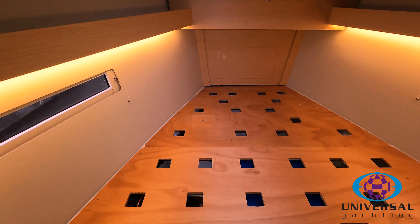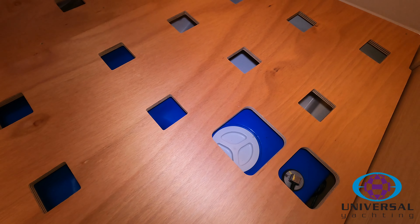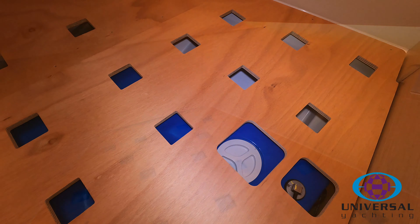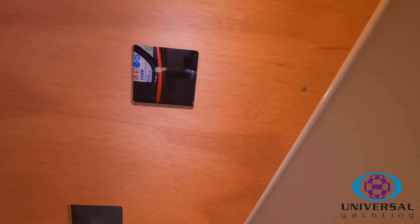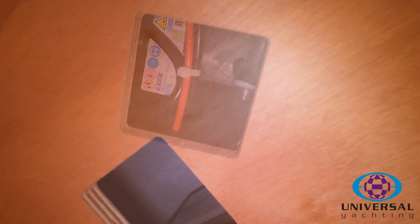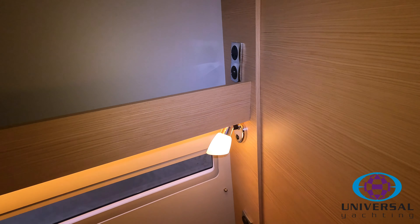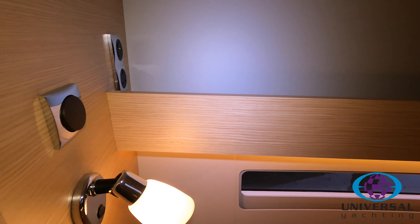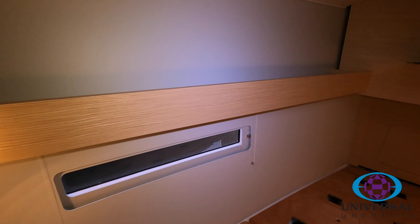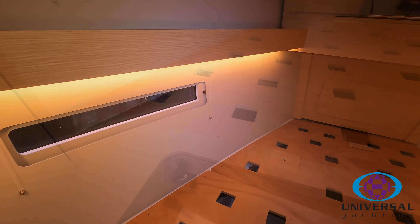As you come into the forward cabin, the first thing you'll see underneath the mattress is the water tank — there's a grey inspection hatch you can undo if you need access to it for cleaning. Behind the mirror you'll see the anchor windlass motor. Also under the mattress in the forward cabin you'll find the bow thruster batteries and the bow thruster battery charger. Either side you've got lights, a USB socket, and a 240 volt socket on the starboard side, with the same on the port side.